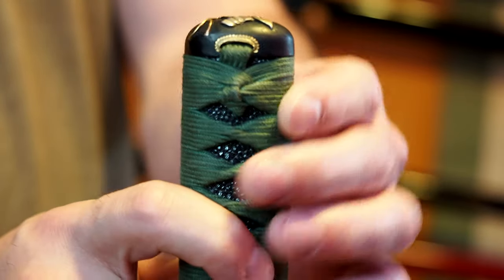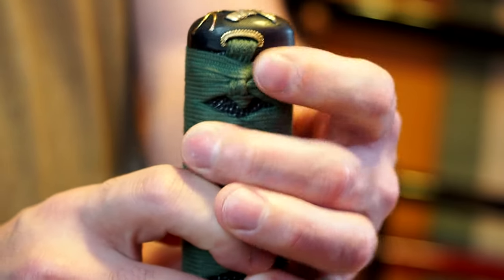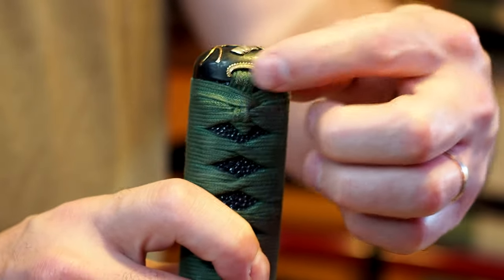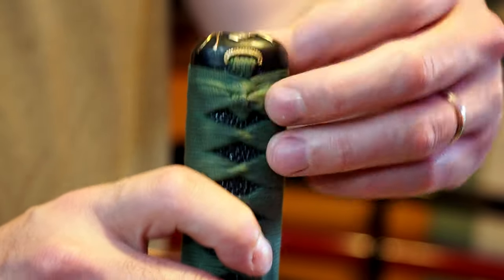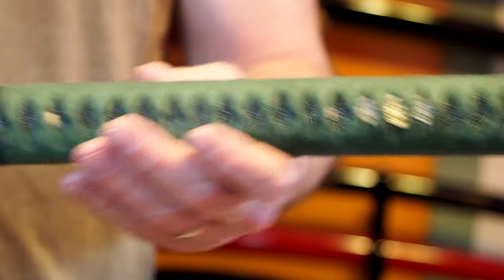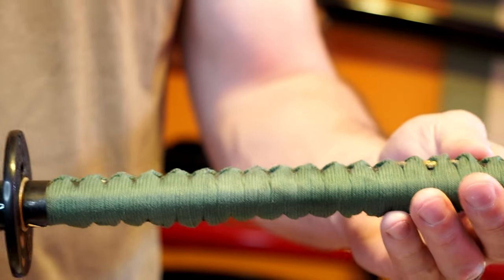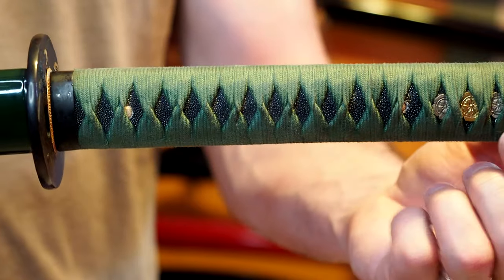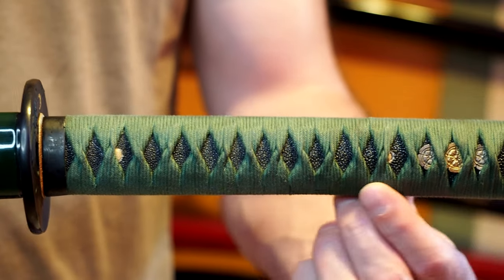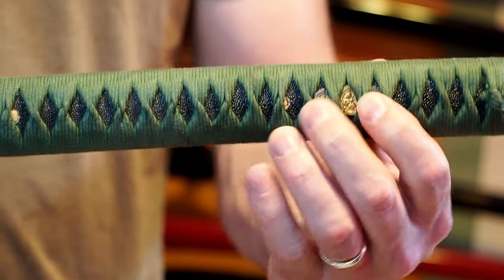The little shitodome piece has a slight ledge to it, but it hasn't bitten my hand or been uncomfortable to use. Moving on to the ito, it's a green silk — it almost has kind of a green cotton look. This one shows some signs of use and wear. The diamonds are actually better shaped than I often see on Hanwei, but they're still a little haphazard — not exactly consistent. There's a big one here and a little one here, but the ito is reasonably tight.